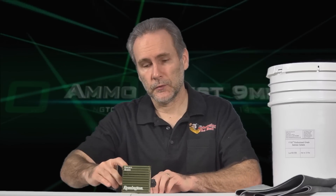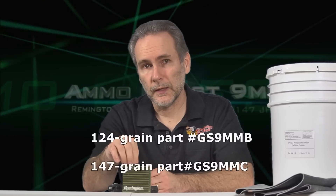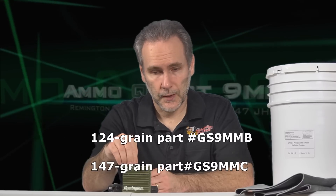The 9mm Ammo Quest is back, looking for the best self-defense ammo from a three-inch barrel pocket pistol. Today's candidate — Golden Sabers. I picked some up a while ago and I'm finally getting around to doing the test. I'm going to test two different types: the original Golden Sabers, not the plus-P and not the bonded — the originals in 124 grain and 147 grain.